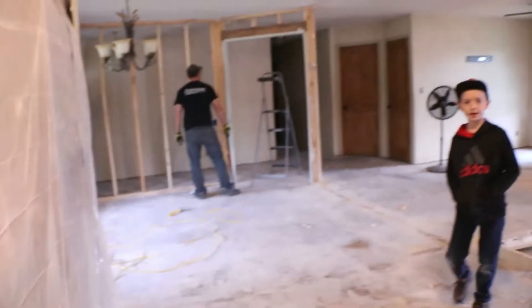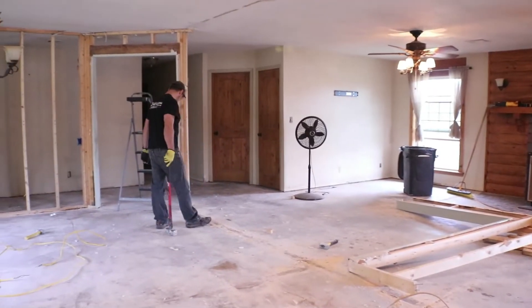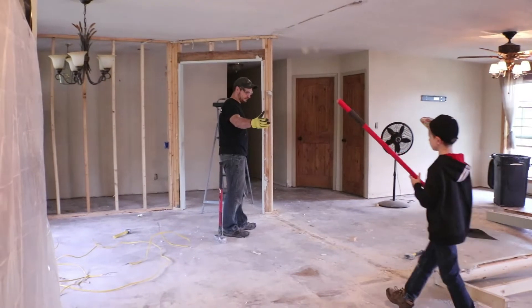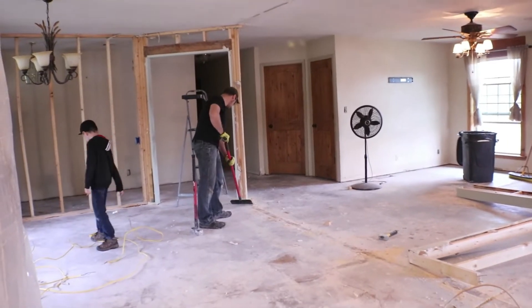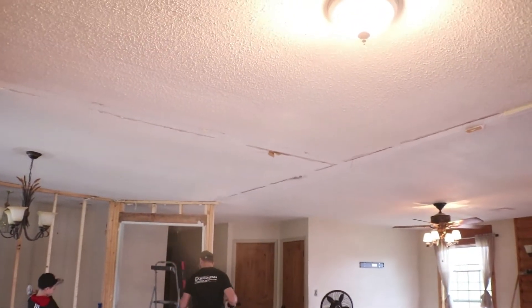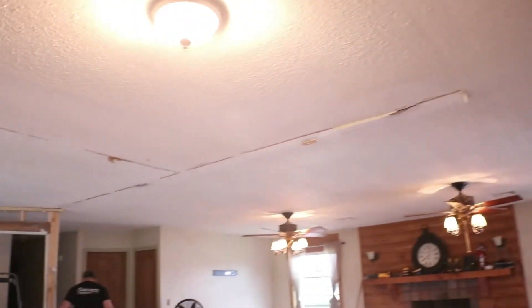So here we go. This is our kitchen, still covered with plastic. Reno day three — removing walls, the remainder of the walls. Yesterday we took down all the drywall and cleaned it all up. And today we are going to be working on removing the popcorn.